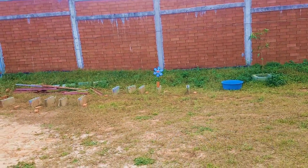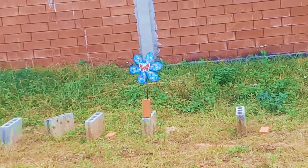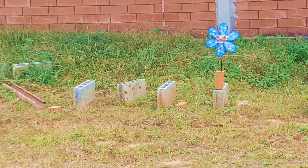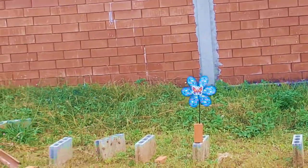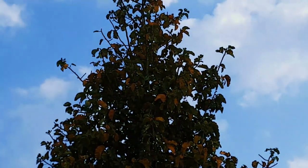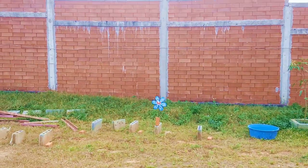I put this little blue windmill in my garden — this is for practicing aerokinesis, or more specifically for training in stasis field, to make an object stop. As you can see there's not much wind at the moment, just a slight breeze, so I'll wait for a little bit of wind to come.